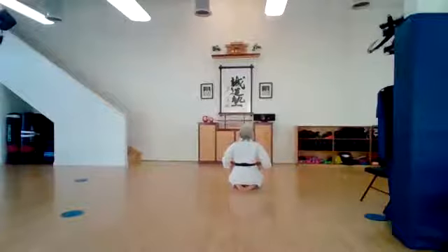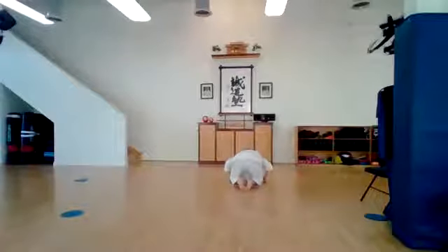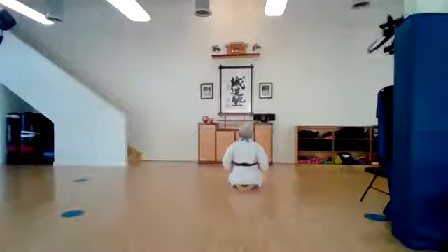Toes touching in the back. Let's face Shinzen and bow. Very good. And mokso.